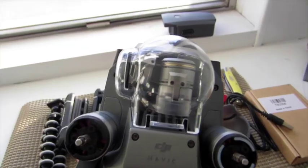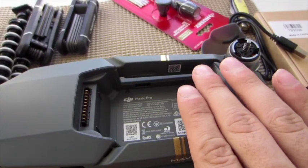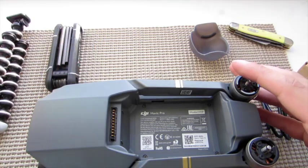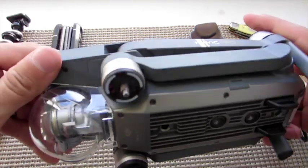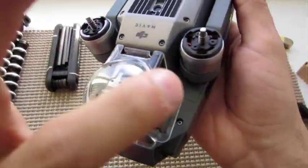The gimbal has to be detached from the inside, so this whole thing has to come off. Here's how you do that. The first thing that's got to happen is we need to take these little panels off.